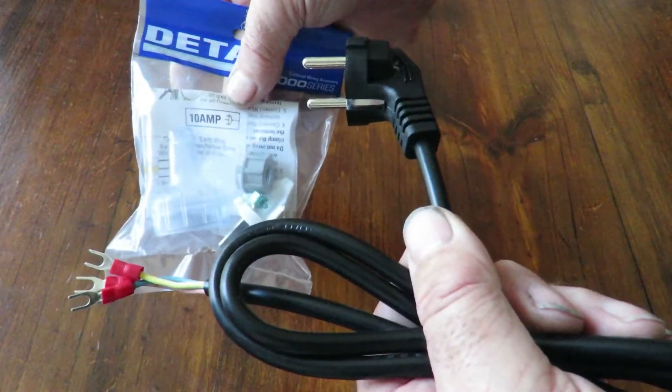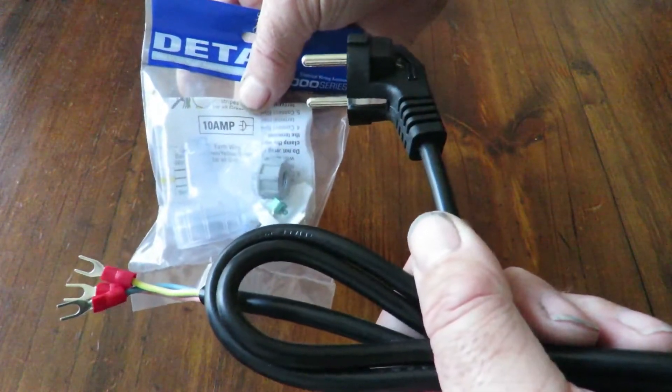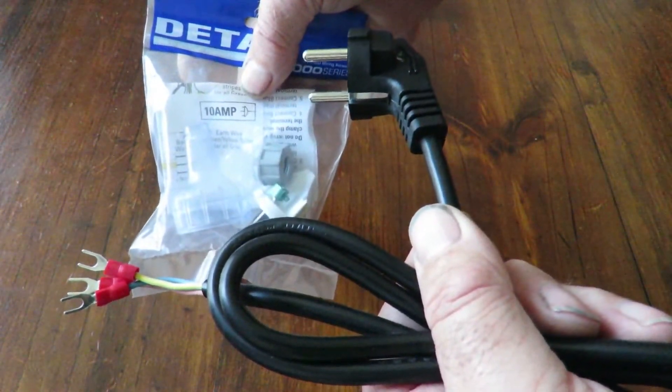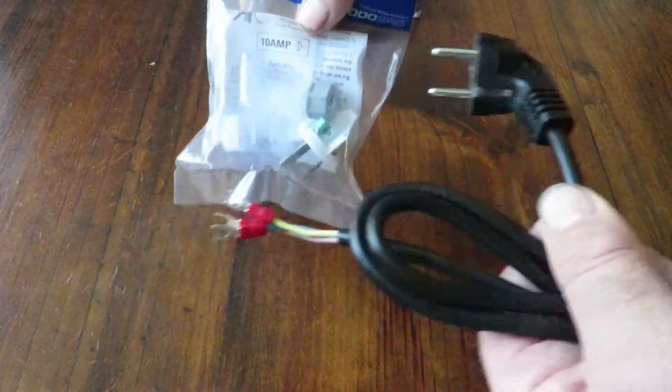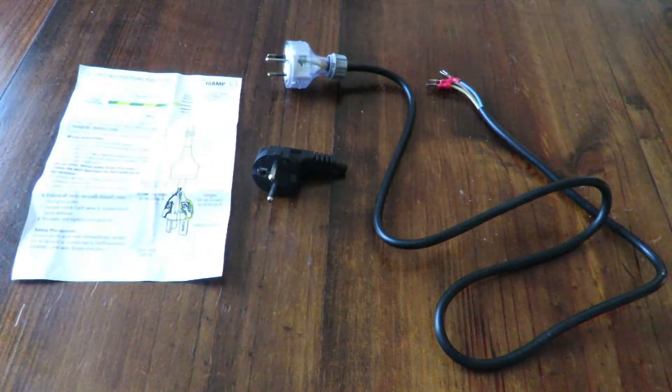Personally I've got an electrician not far from here so I'll get him to double check, even though I know it's going to be okay — better to be on the safe side. The plug has been wired up and I'll get it tested even though I know it's correct; it still has to be done.